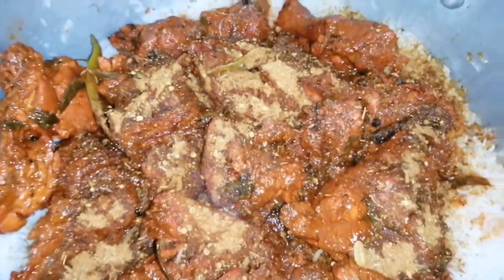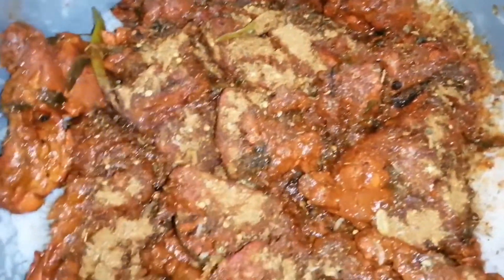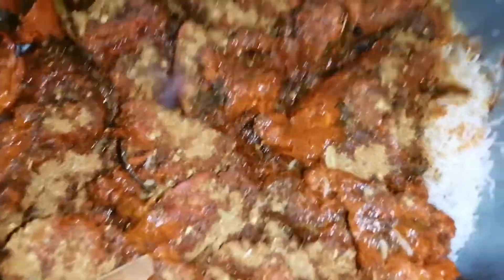I have brought chicken — just chicken. Look at this — it's a little bit of ghee. I will add some ghee.